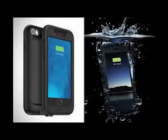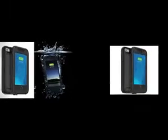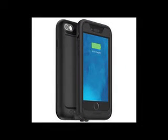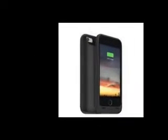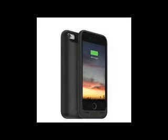The Juice Pack H2 Pro is not only waterproof — it exceeds military standards for protection. The accessory has an IP68 rating, meaning it can go as deep as 4 meters underwater for as long as 30 minutes without any damage to the sensitive Apple tech inside.